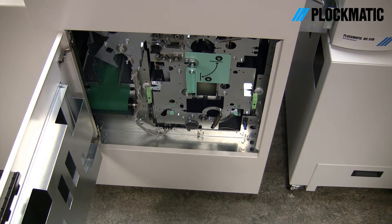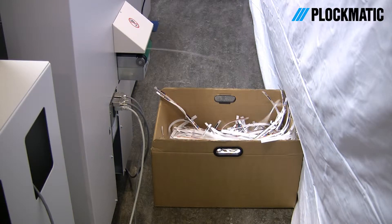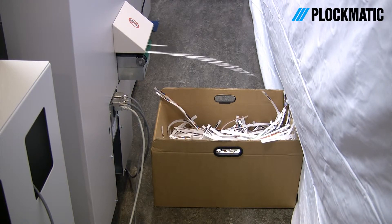Managing trim waste is always a problem. The CST300 takes a no-nonsense approach and transports the waste right out of the machine.